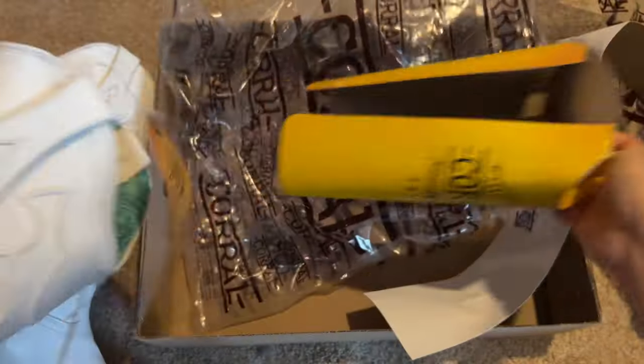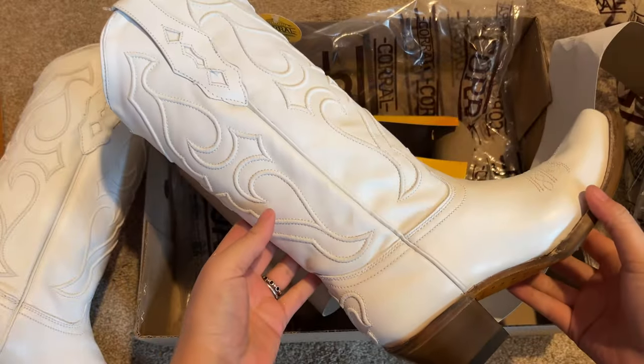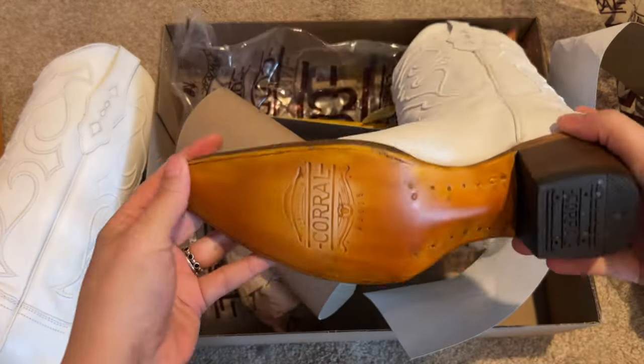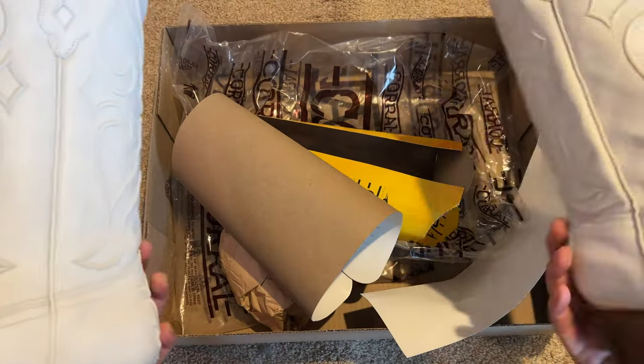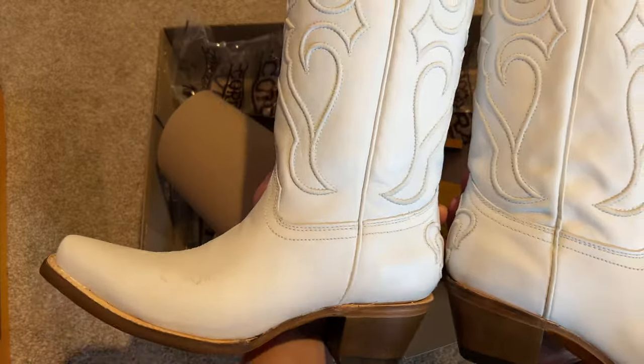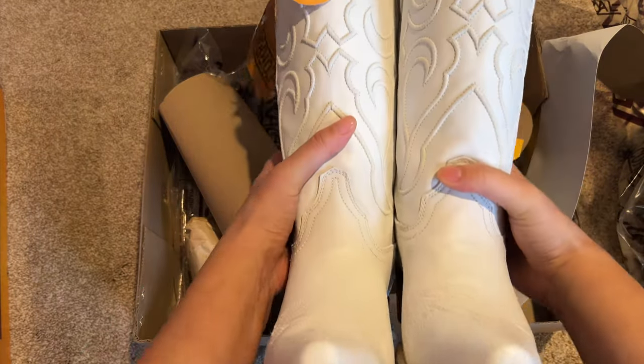The turquoise inside pattern is always so pretty to me, and these are so comfortable. I hardly have to break these in. I go dancing in them a lot, and I'm also doing an art project with these, turning them a different color by painting them, so I have multiple pairs of this same boot.